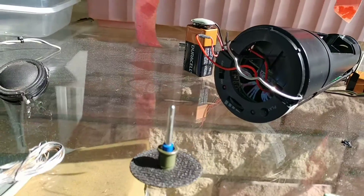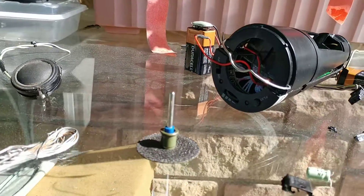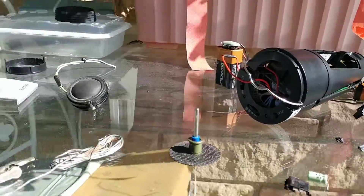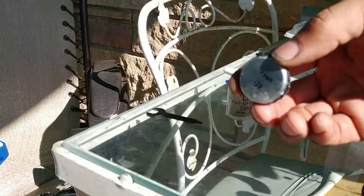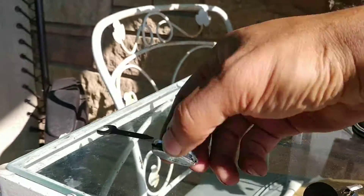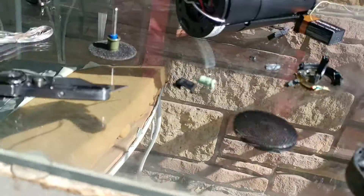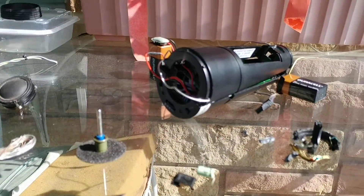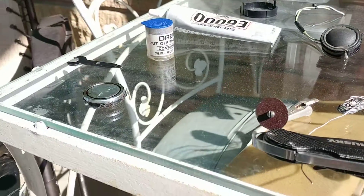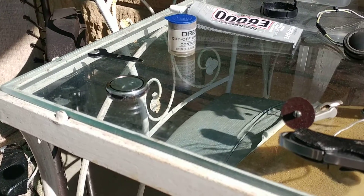What typically goes wrong with these is the speaker blows out. You can actually verify that by measuring the ohms on the speaker. The speaker says it is 4 ohms, and this is the remnants of what was left after we removed it from the housing. What you need to do is get a speaker that's a little more on the wattage side.